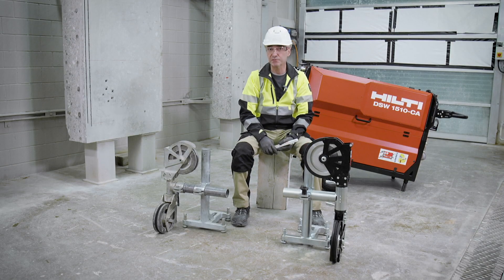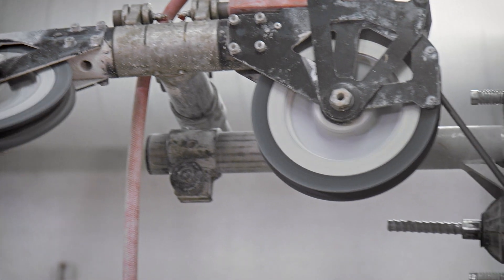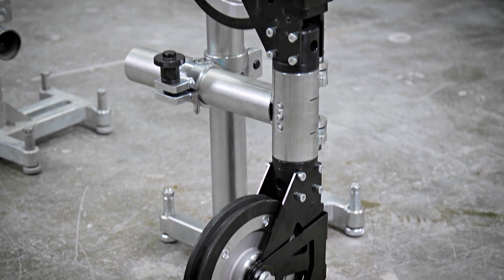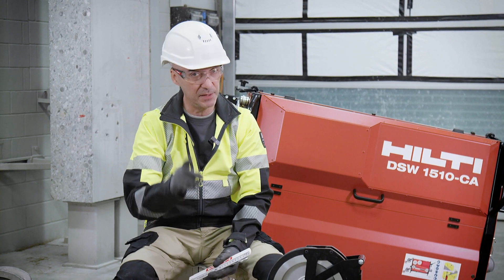Pulleys are an essential part of the diamond wire saw system because they help to guide the wire through the concrete elements. We did a lot of improvements with the latest pulley innovation that comes with the 1510 wire saw. Welcome to the next episode of Tips and Tricks.